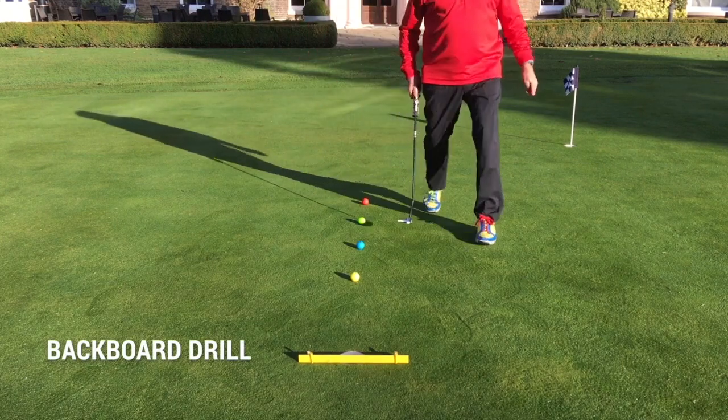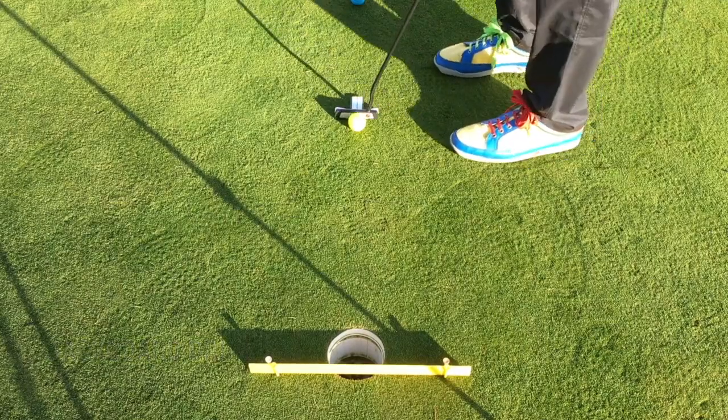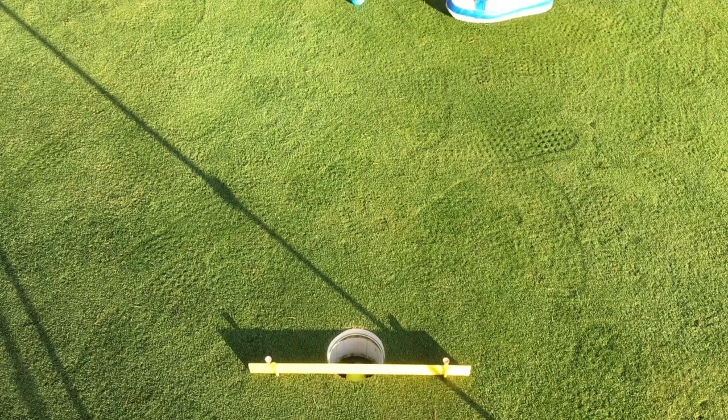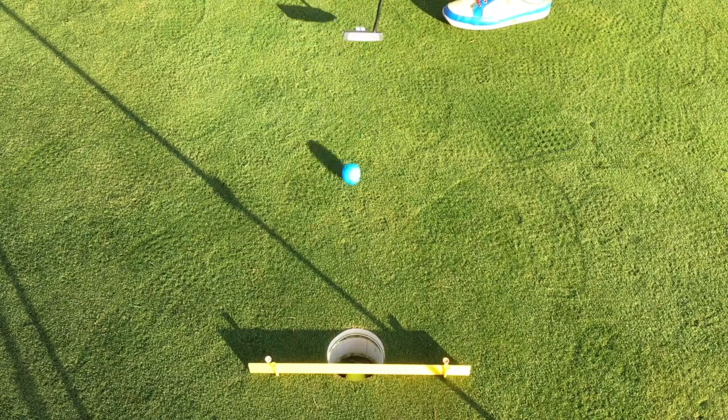Here we have our backboard putting drill — a fun drill. Simply set up a proper ruler using four t-pegs, 20 millimeters from the back edge of the hole. Your objective is to strike your putt, hit the backboard first, and then drop it into the hole.